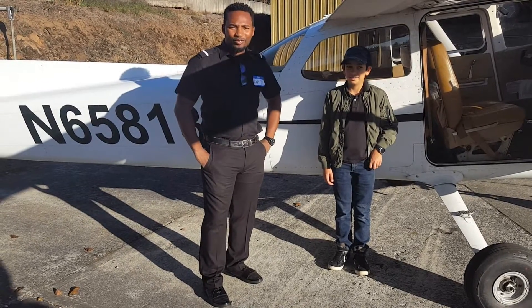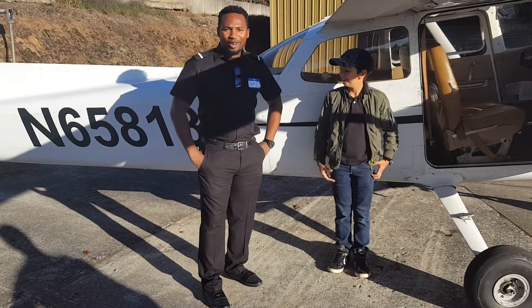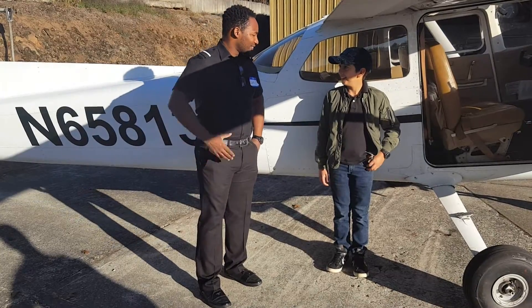This is what all pilots start with. This is step one of becoming an airline pilot. I'm picking you up today, Modo. Thank you.